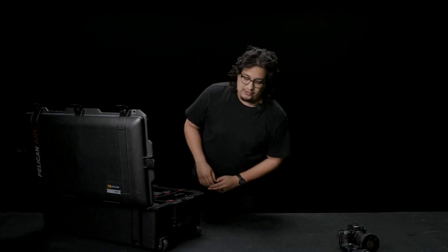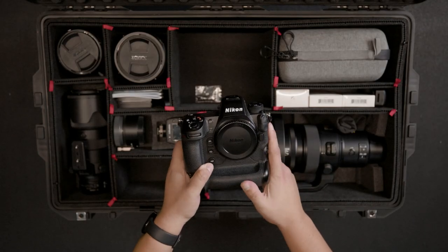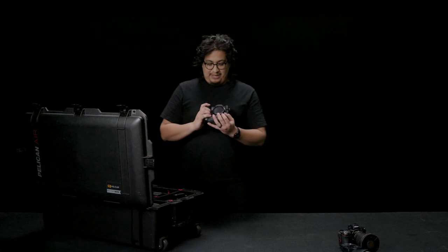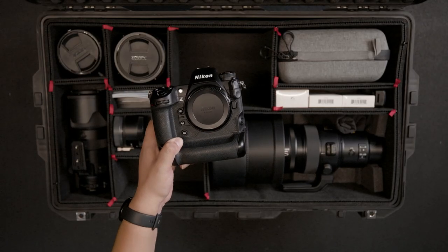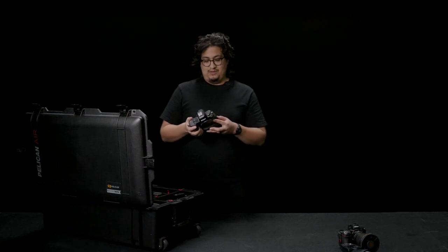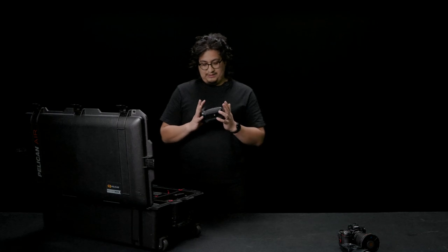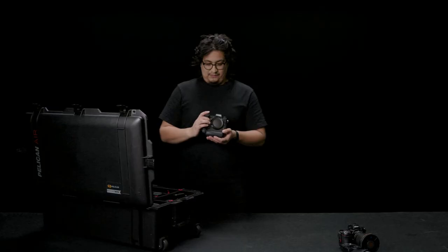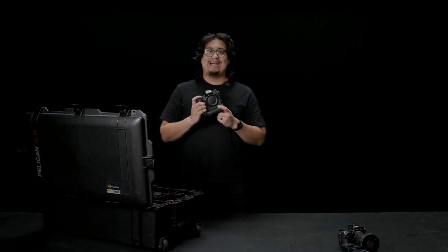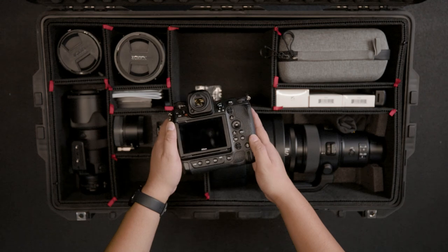Jumping into the big guns, we are looking at the Z9. My goodness, is this a beast of a camera. Some of its competitors are the A9 and the Canon R6, coming in at 45 megapixels — absolutely crazy. You guys can check out other videos and reviews on this camera to learn more about the weight, size, and price. But if you ever get a chance to get your hands on a Z9, I highly recommend playing with it for a day — having that pro body, such lightweight, such a great camera.